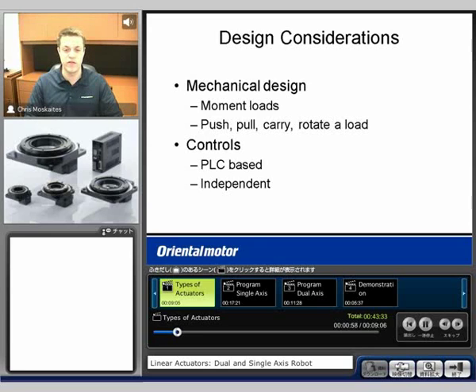Also, how much weight are we moving? That will let us know how much moment load we have on different actuators to know if it will be able to do the job or not.